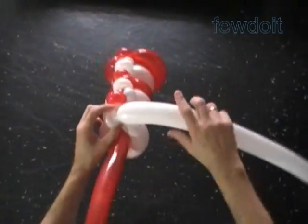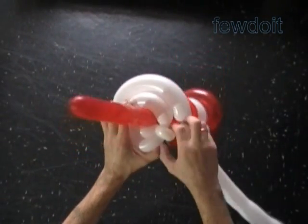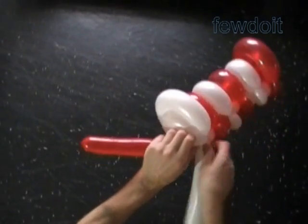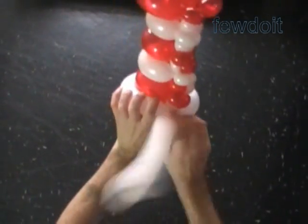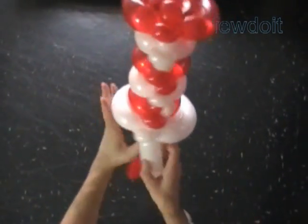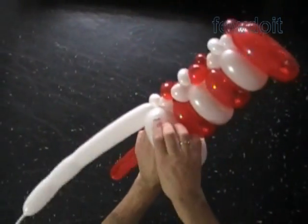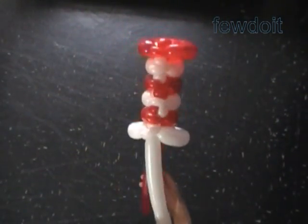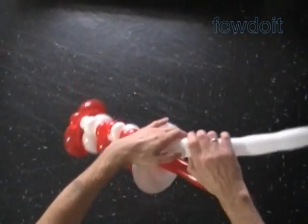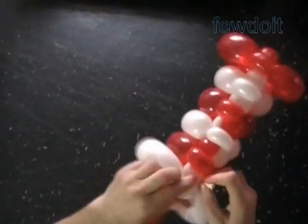We are making the lollipop now. Loop the rest of the white balloon around the first white bubble, measure the size of the second bubble, twist it, and lock both ends of the second white bubble in one lock twist. Basically we have made the hat already. We can use the rest of the white balloon and the rest of the red balloon as a handle, or use it to attach the hat to different sculptures. Let's cut off the rest of the white balloon and tie off the end — hide the end between bubbles.